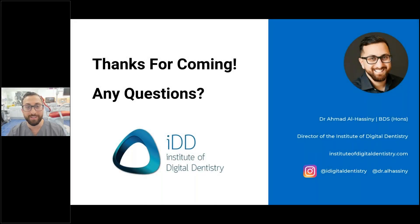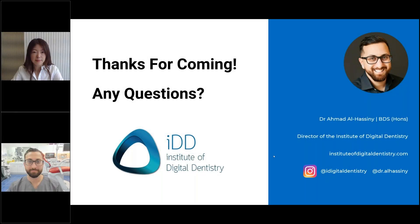Any questions from the audience? Okay, thank you for the lecture, Ahmad. Everyone might have loved your lecture for today. My pleasure.